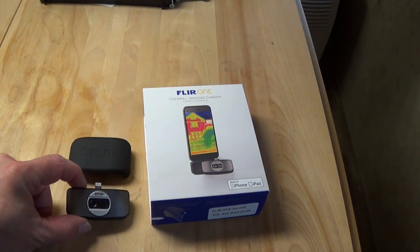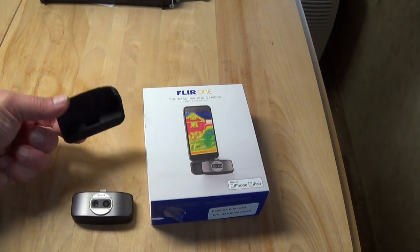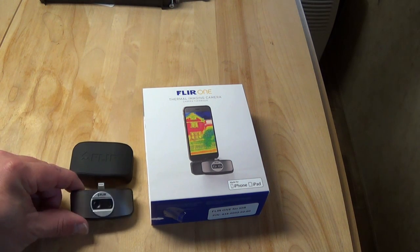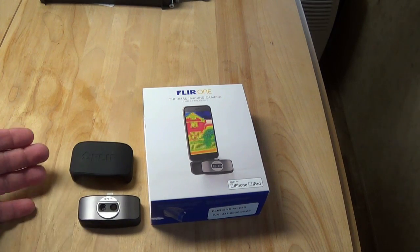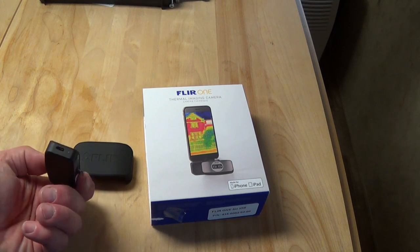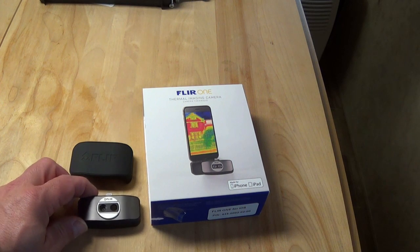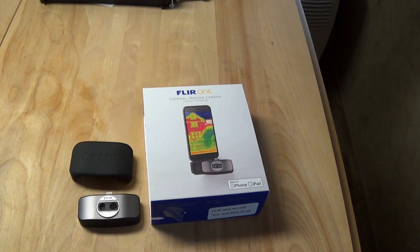In the box you receive the camera itself, which has two cameras in the front, a case to hold it in — a really nice snug fit to protect the lightning plug — and a short power cable to recharge the camera, which has its own battery. I set it down on the table with five other identical cables and couldn't remember which one came in the box, but it does come with one if you don't already have 19 others from all your other devices.